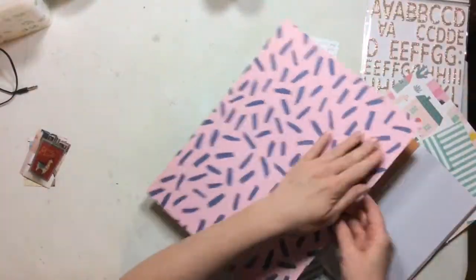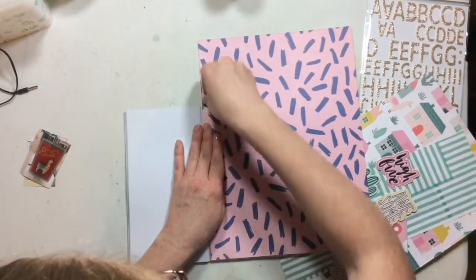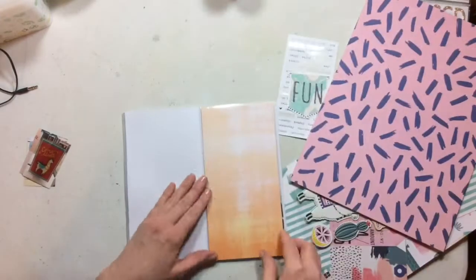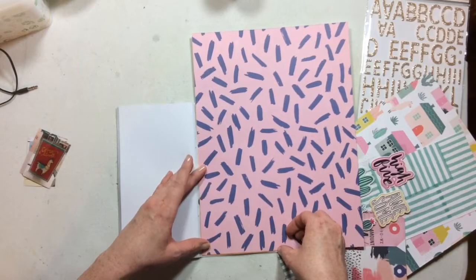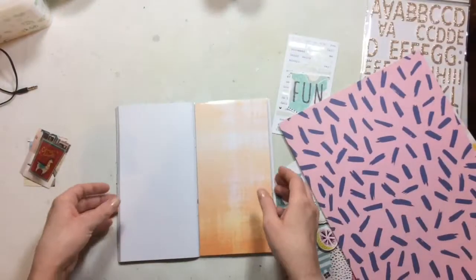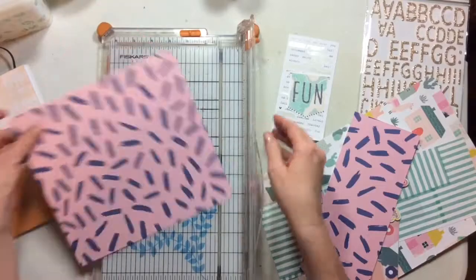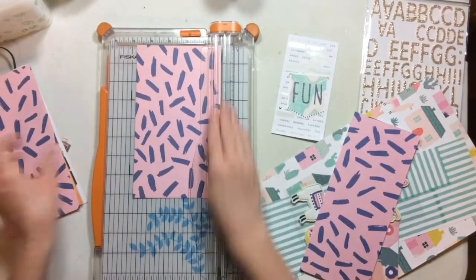The first thing I'm going to do is keep one side of these pages white, but the other side I want to use this super pretty patterned paper. This particular Traveler's Notebook has a pocket page in it — a white piece of paper you can scrapbook on, and then a pocket page. So for the pocket page I'm going to cut down and use this sheet of patterned paper from the main kit.